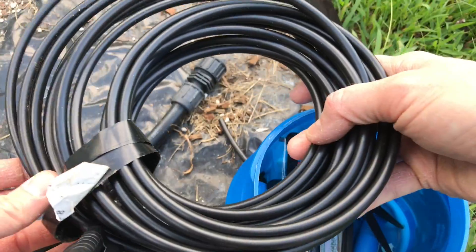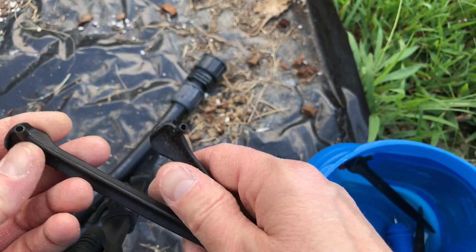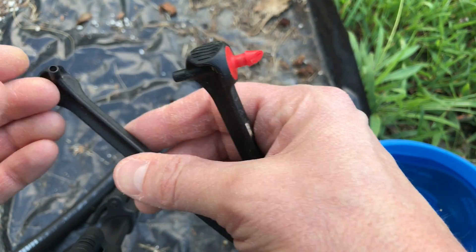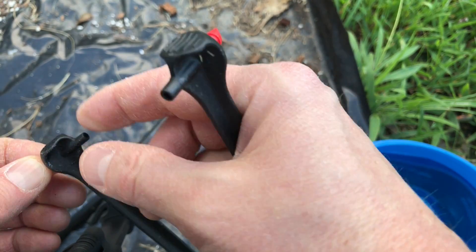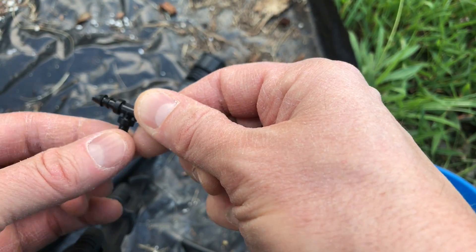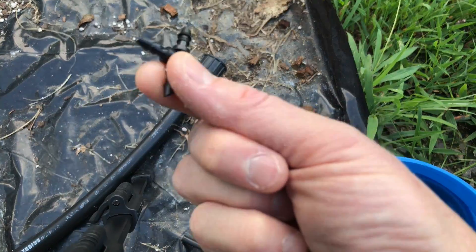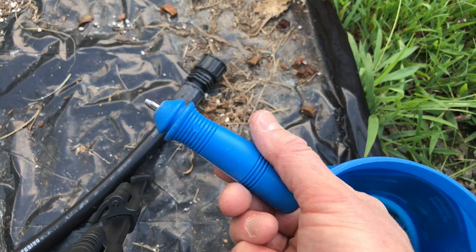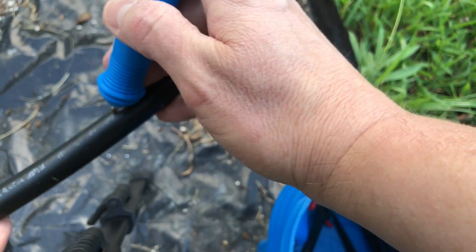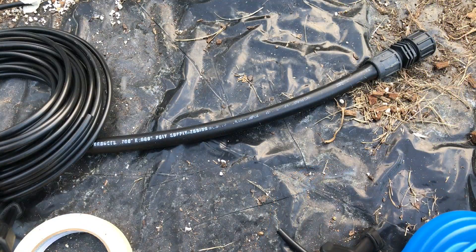This is quarter inch poly tubing, and these are my drip emitters — the poly tubing connects here and the water comes out there. These are the barbed T connectors: this one goes into the main line and then the poly tubing connects on either side. I recommend wearing gloves — these really hurt your fingers. This is a punch tool that punches a hole in the main line so the barbed connector can connect.